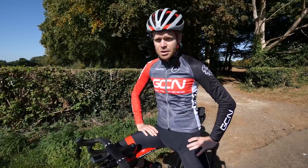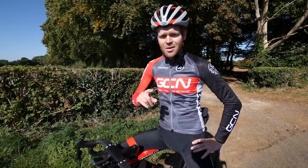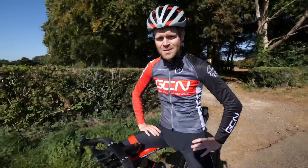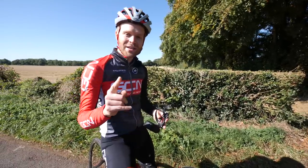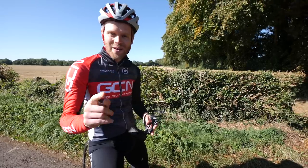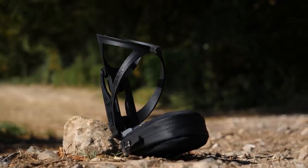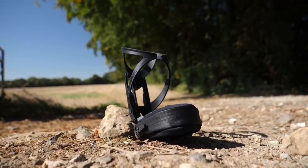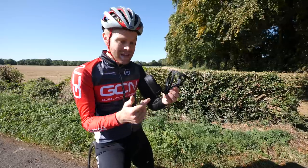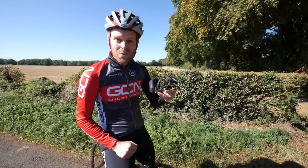Necessity is the mother of invention after all, and we asked you to submit on social media your best roadside hacks. We're going to show you them in this video, and every single hack featured will win a Topeak Ninja bottle cage — which, in addition to being a bottle cage, also has a quick-lock bracket at the bottom to attach multi-tools or a spares pouch, and even has tyre levers on the side.